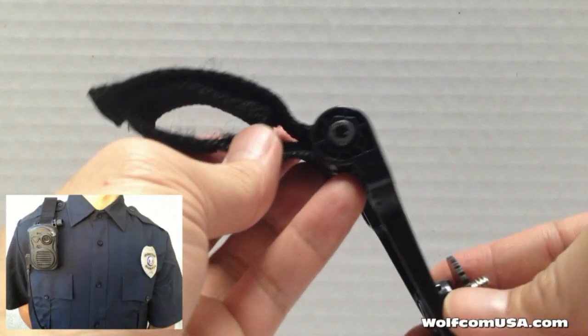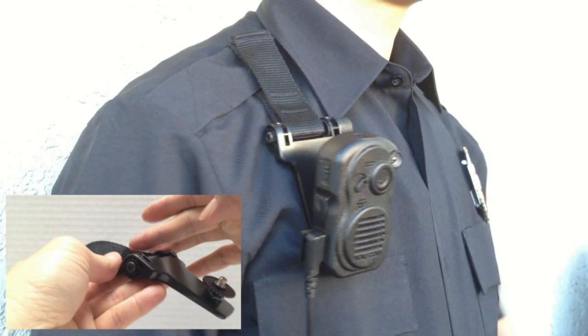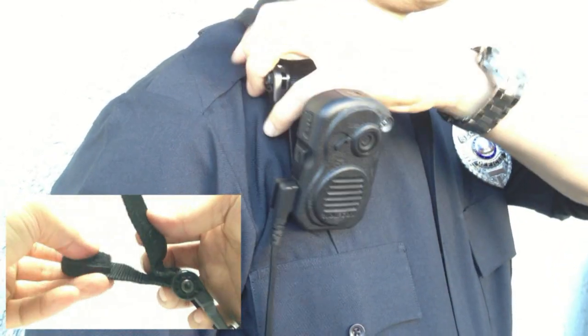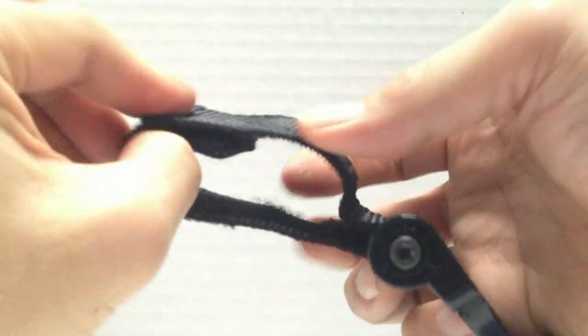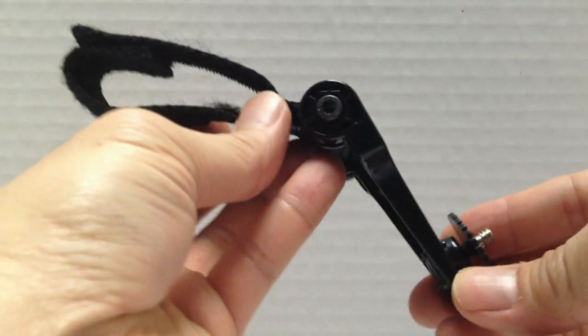Lastly, the next thing I'm going to show you is similar to the shoulder mount, except the top part here is made out of nylon. That allows you to not only strap this onto the epaulet on your shoulder, but also adjust the length — whether you want it short or long. The shoulder strap allows you to do that and makes it easy to tighten.